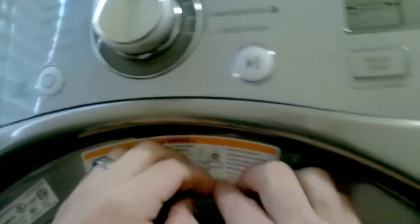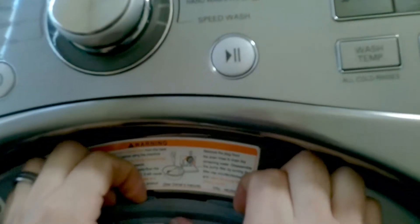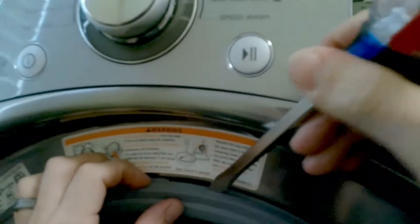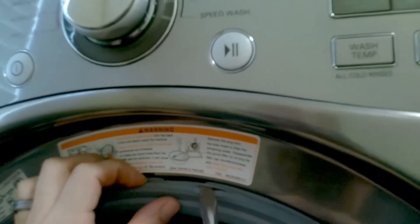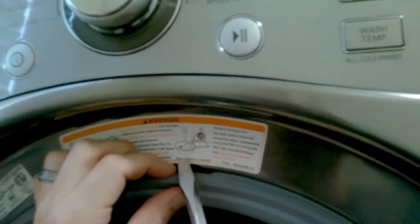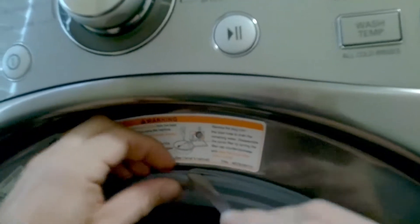And there you go. Go around and make sure you have no kinks in your spring and gasket. As you can see here at the top, I did have a little kink, so I'm just going to pry that out real quick. Just be careful not to rip your gasket.